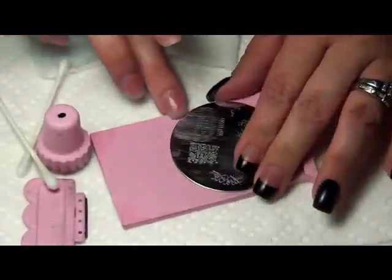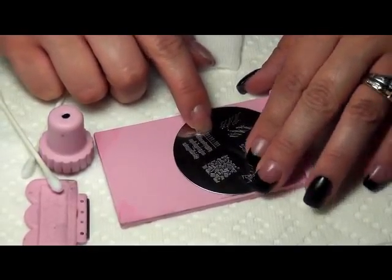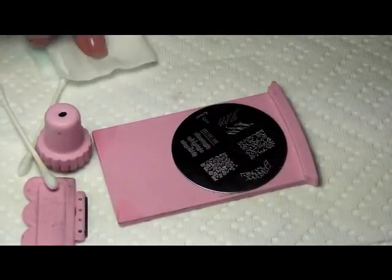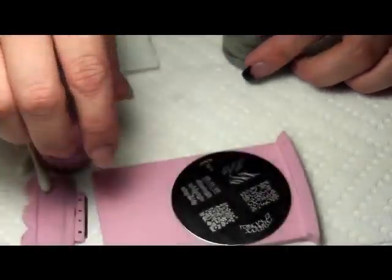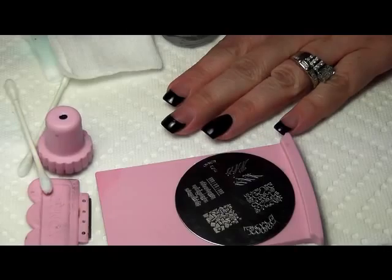Now we're going to use this, but we're not going to use the keypad — the little piano keypad. So I'll show you how to take that off correctly as well. You want to let this dry completely.